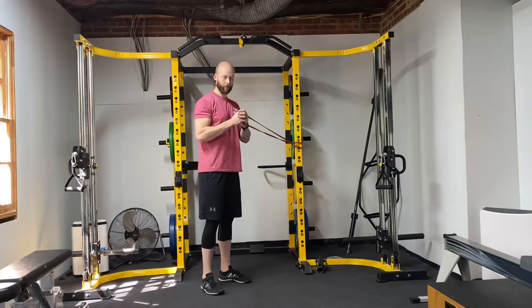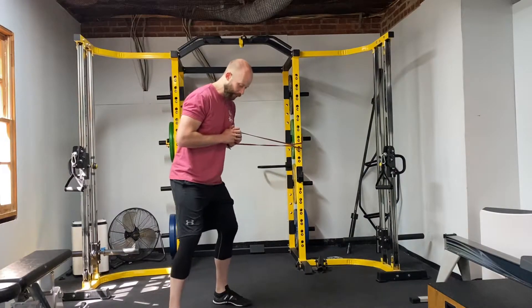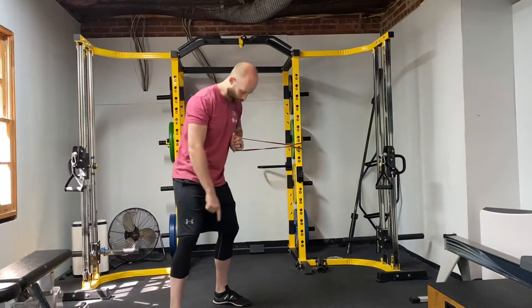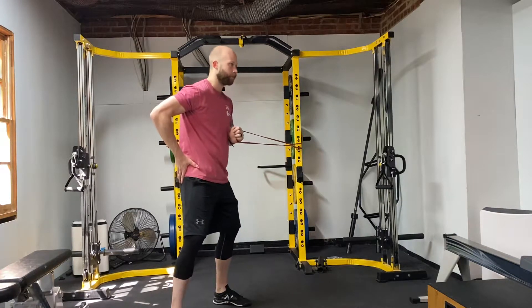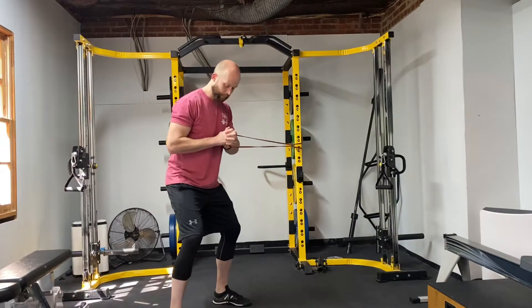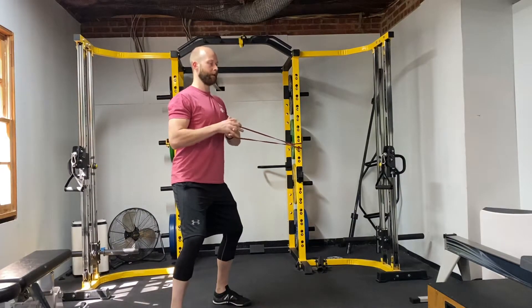I'm going to hold the band in both hands and take a couple steps out to the side. Setting up just like I'm going to do a squat, screwing both my feet into the ground, toes pointed straight ahead, with a little bend in the knees, drawing in tight, keeping shoulders back.